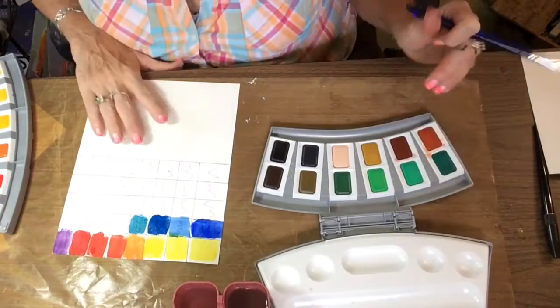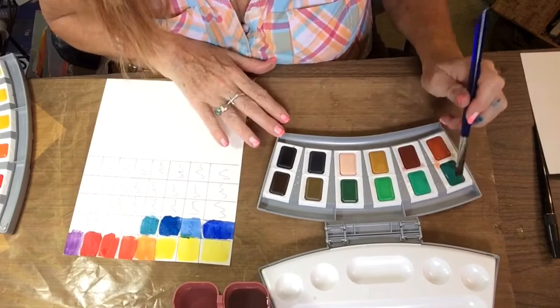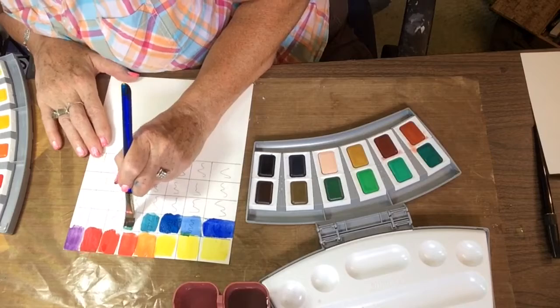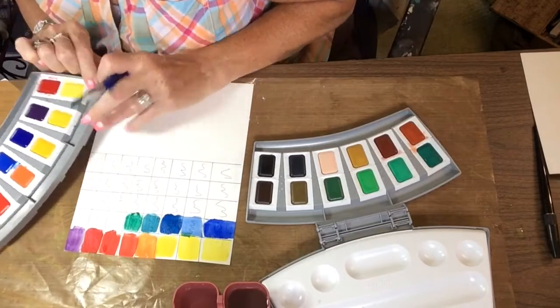The lack of phthalo blue doesn't bother me so much — although I do use it sometimes, I could easily add a pan of phthalo blue into one of the little slots. That would work fine — a half pan or full pan.